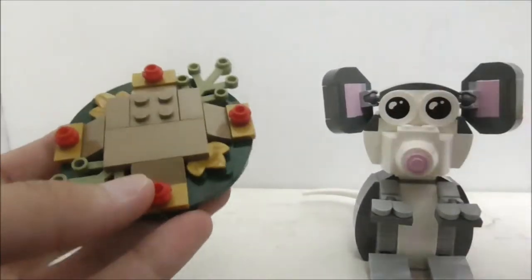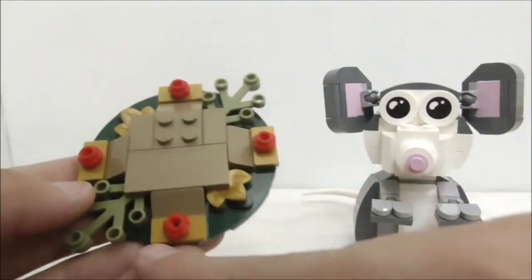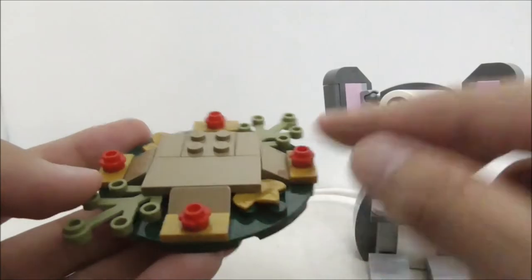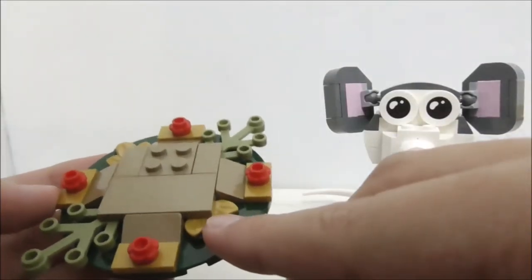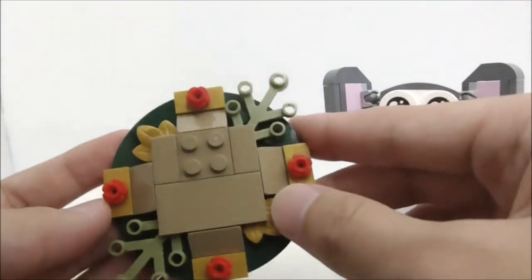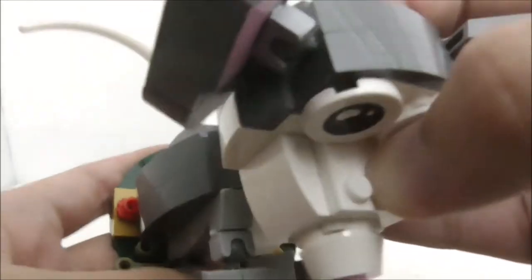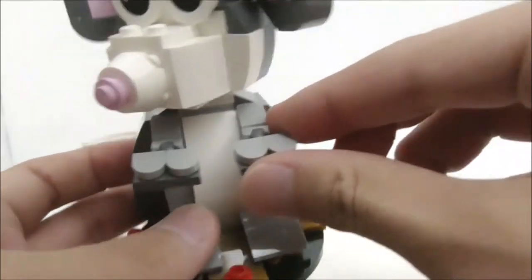So this is the rat build all built up. Let's start with the stand first. For the stand itself it's quite a simple build - the rat just sits on 4 studs, and at each end you have a flower piece on a jumper piece. You also have this plant piece and a gold lily pad, but aside from that not much else to the stand build.